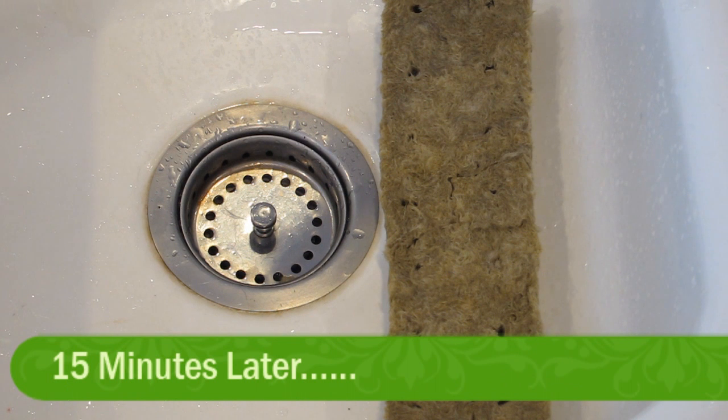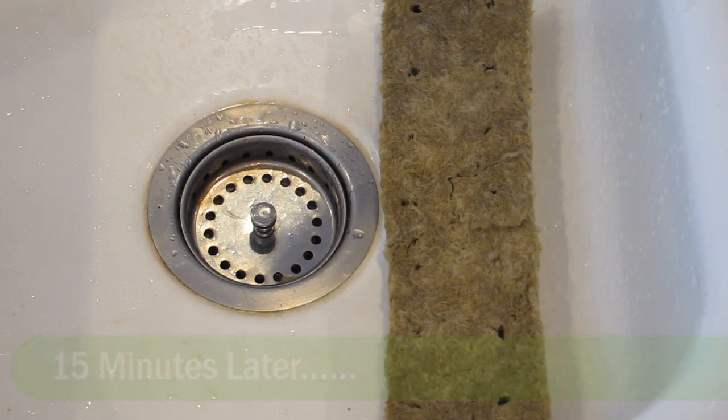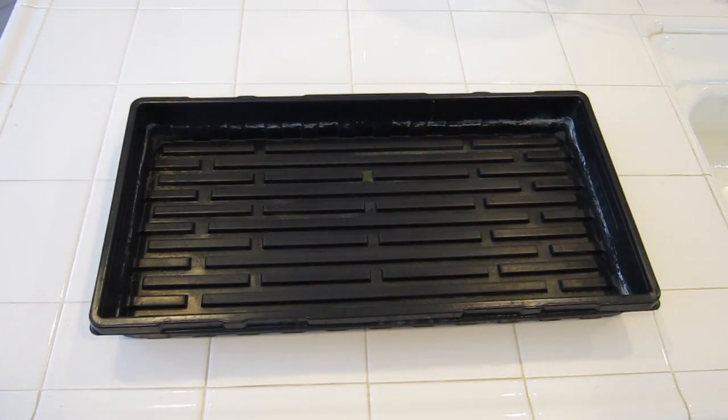After 15 minutes you'll notice that your Rockwell cubes have gone a little lighter and that's because a lot of the water has drained away. Now we're going to move them over to our prep area where we're going to start planting. Once your Rockwell cubes have drained and they're not too wet but still very damp, it's time to place them in your propagation tray ready for seed planting.